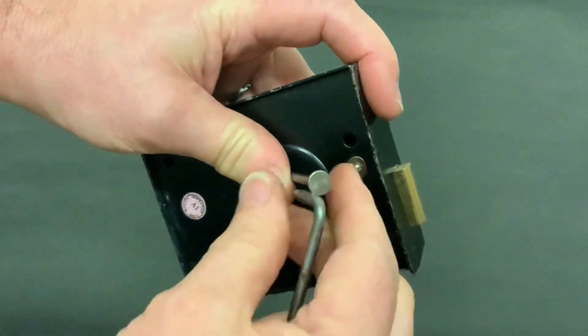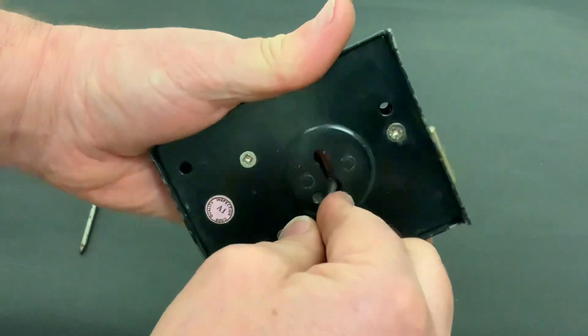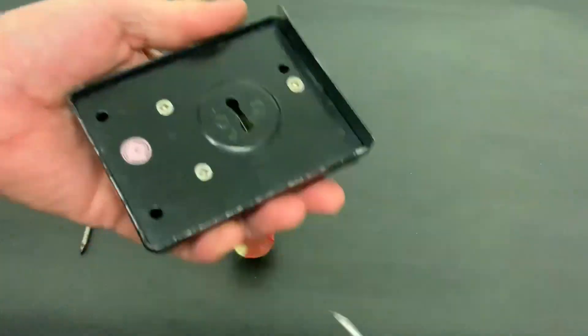Obviously if the bolt doesn't slide all the way across, take that and get your bent nail, put it in and just finish it off. Simple as that.